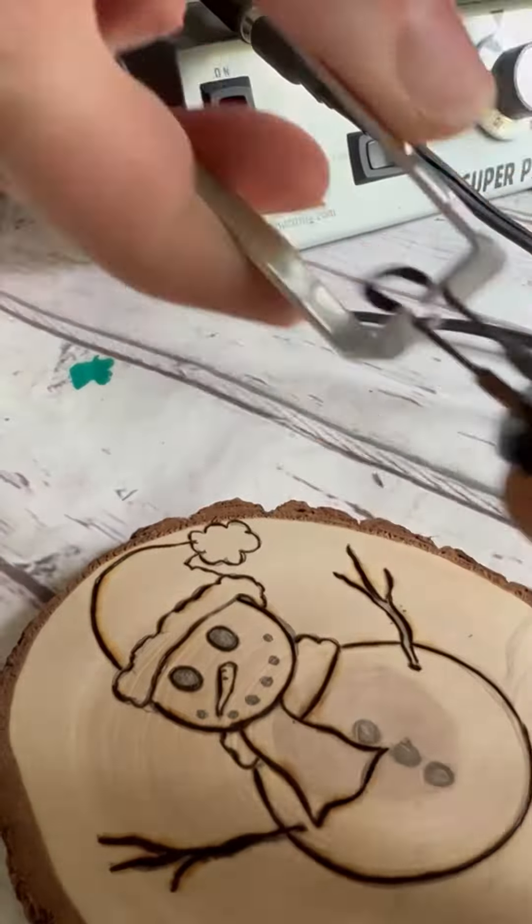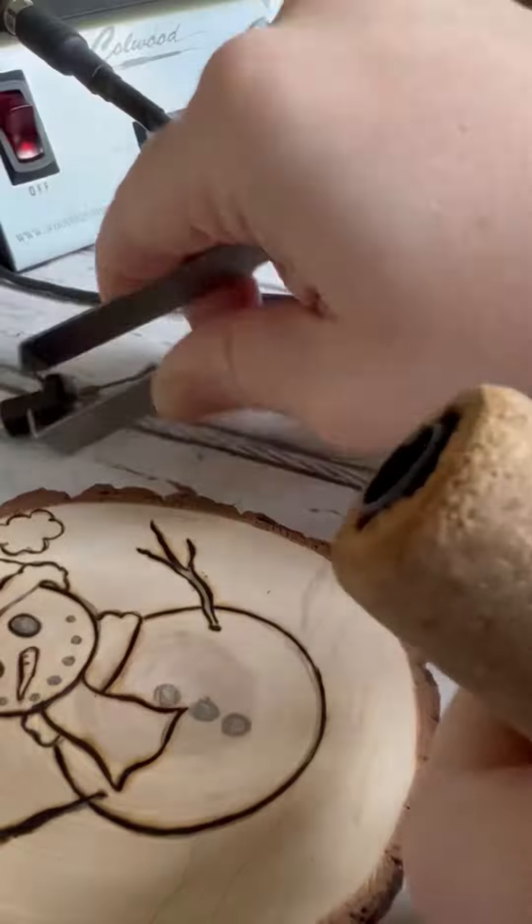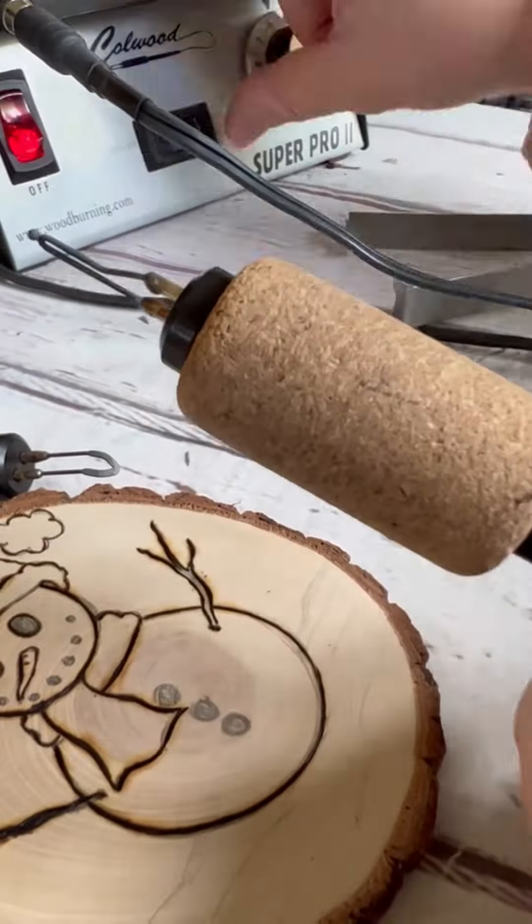Now let's change out the tip — put a ball point tip on so we can do our dot work with these circles.